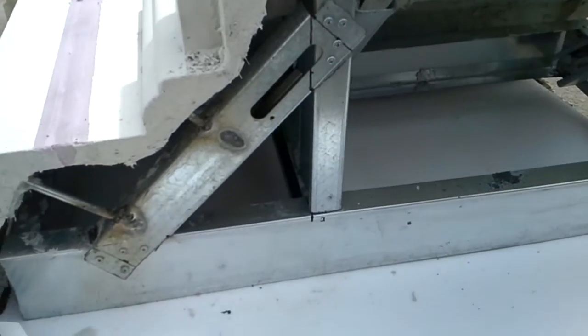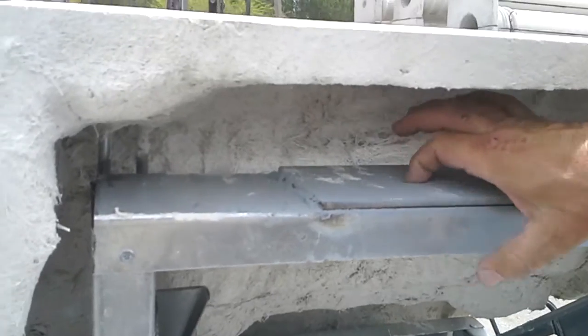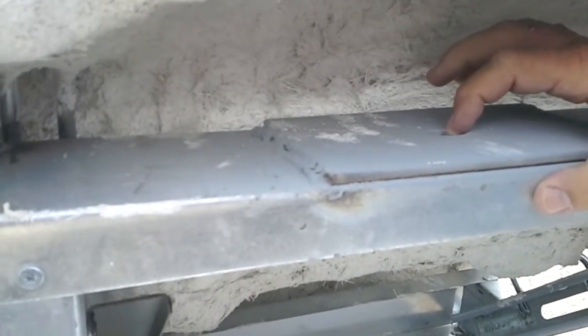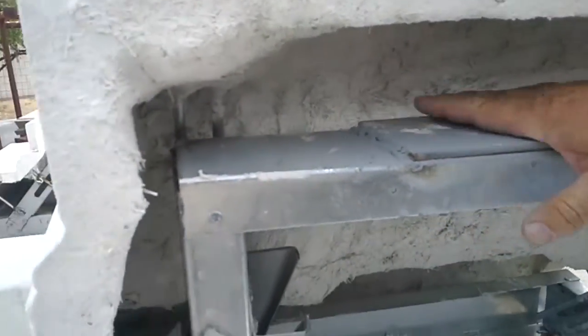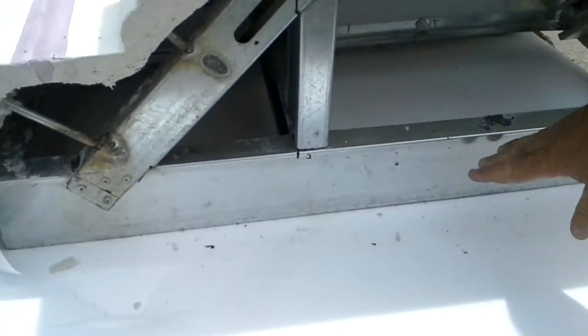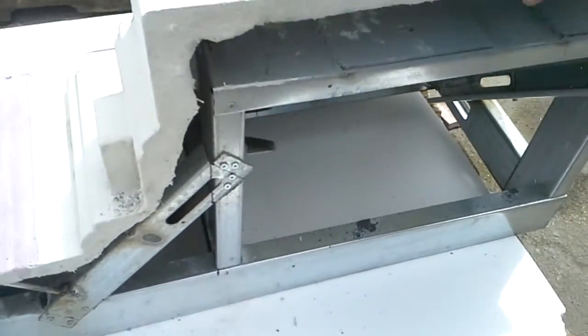There are a couple of plates right here that are going to end up being the bearing plates. They've got a slotted hole in them to give a little tolerance, and there's another plate on the structure with a pin on it. This will pin through, and then they will end up welding it off, as well as the connection to the frame right here. There's another plate that comes off of this, and then it'll connect back to the building — and that's what will hold it up.